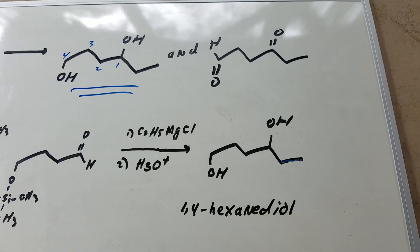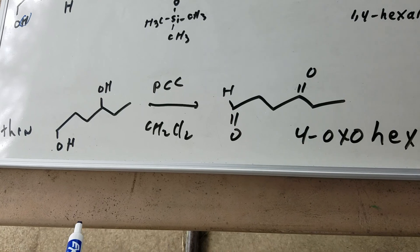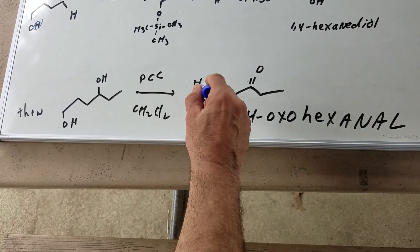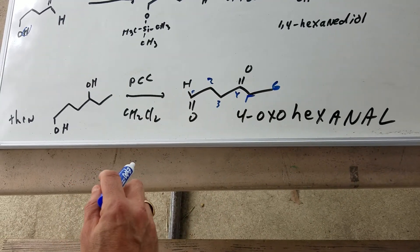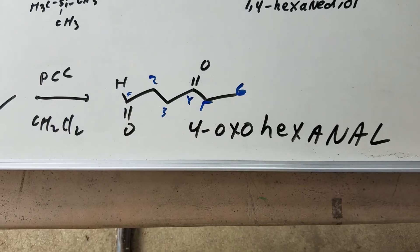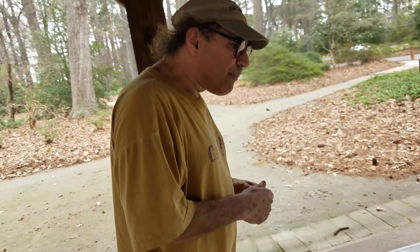Once you've got that, the second part is easy — that's a simple oxidation. Take the 1,4-hexanediol, hit it with PCC, and oxidize it to get the oxidative product. A great name to practice for the DAT: we have six carbons, aldehyde gets the priority, the ketone is the oxo group, so it's 4-oxo-hexanal. You have two good problems for the DAT, sure bet to see on the exam. I've got a few problems like this in the 2018 Destroyer, so go check it out, and I'll catch you in study group.